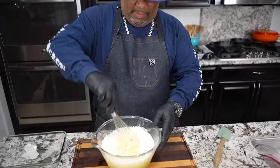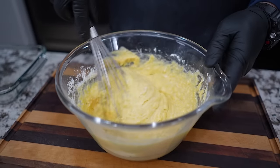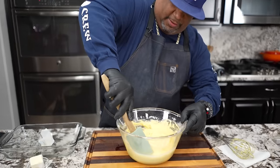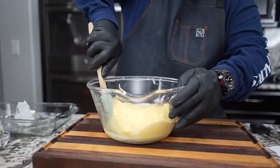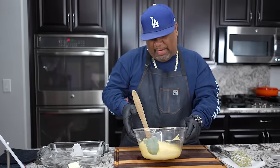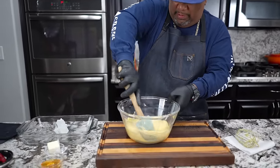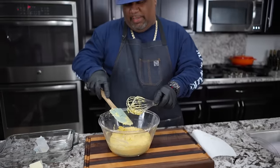Don't worry, just dump it in there. When I incorporate this and I don't see any more white or lumps, I'm done. You don't want to overwork this batter. I'll take my bigger spatula and scrape it across the edges — I don't want to see any white. This is why we like to use glass bowls, because we can look on the side and tell if it has pockets of flour.